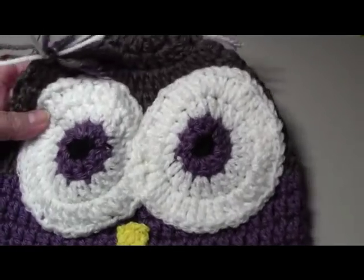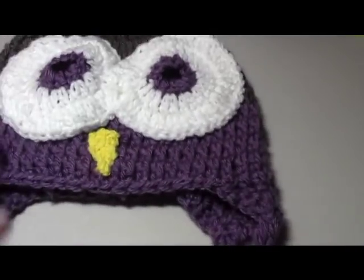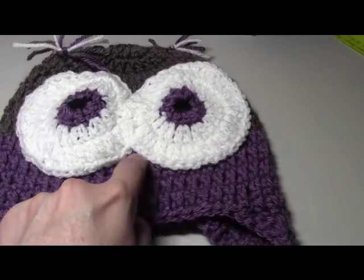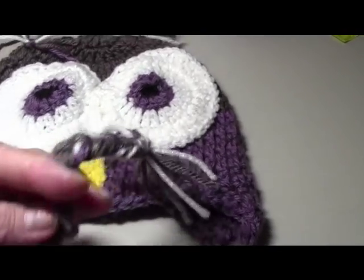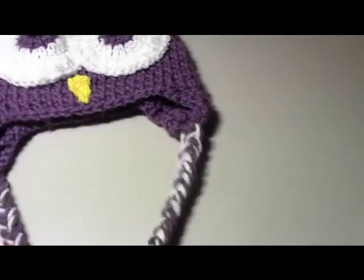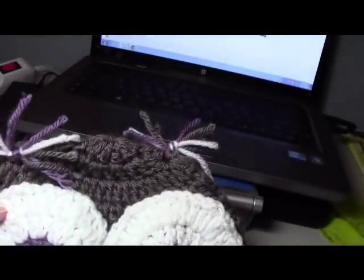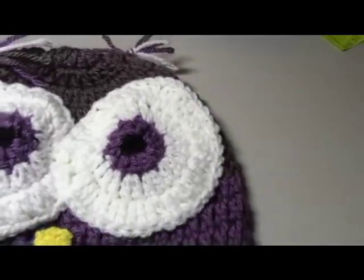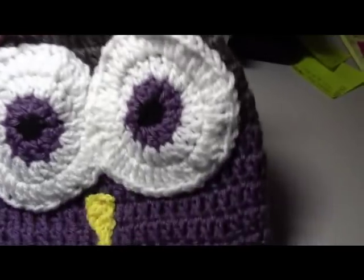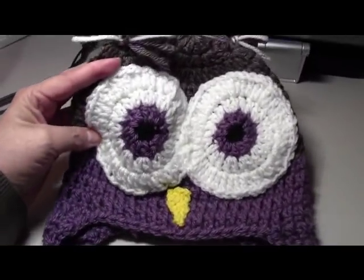Hello everyone, this is Yolanda from the Owlcraft channel. Today our tutorial is this cute little owl beanie. I used the purple — I probably should have sewn it closer to the eyes, but that's totally up to you. It has little ear flaps and braided braids that could tie around your neck. I made it in medium worsted yarn with eyes sewn on overlapping.